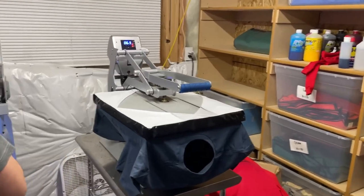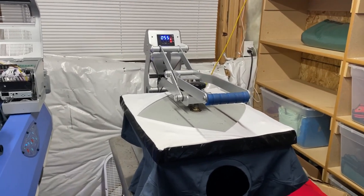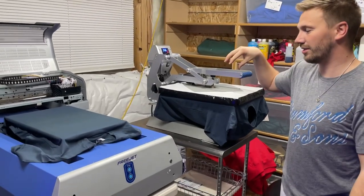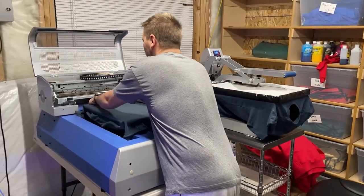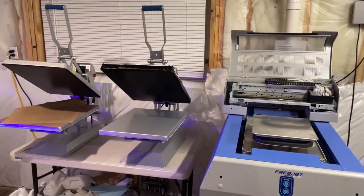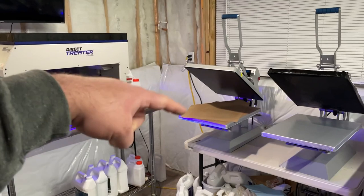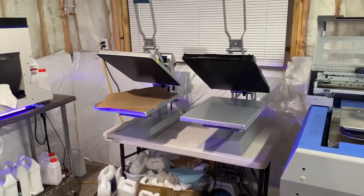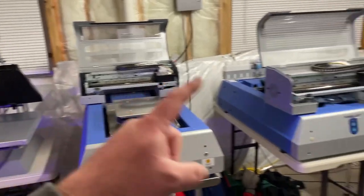It's an automatic clamshell. Is there anything you don't like or would do differently picking a machine? I really like the ones we got because they have the hover option — now these do direct to film, which you need to hover for, so getting the hover option is pretty important. If you have one machine you want two heat presses, and having three comes in handy because curing pre-treatment can really be a bottleneck in production. Having a dedicated heat press for pre-treat, and then a dedicated heat press for each machine, has been helpful.